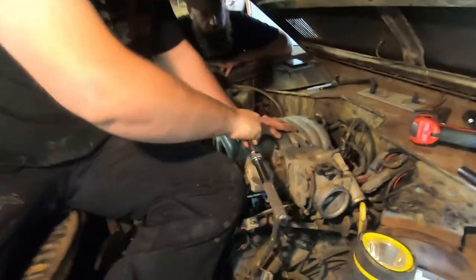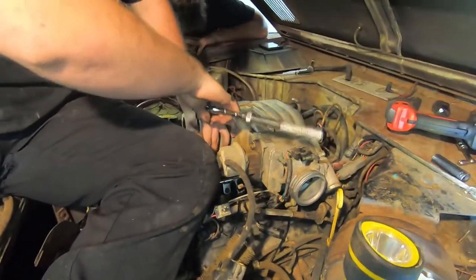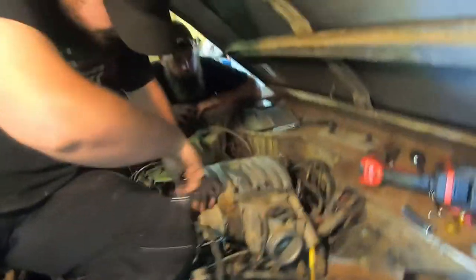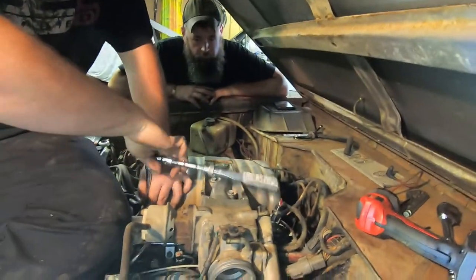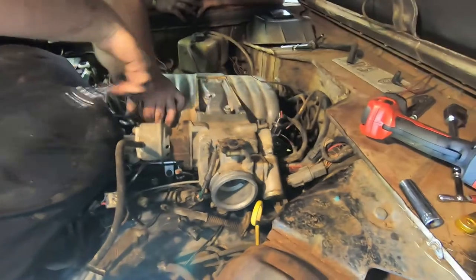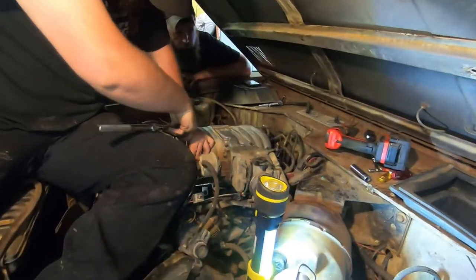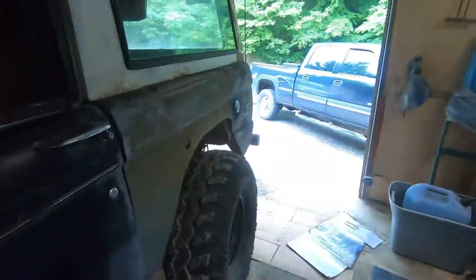Hunter's about got the intake buckled up. He's got a few more things to snug up and vacuum lines to put on. He's knocked that out pretty quick. Our buddy Sean came up and has been helping us out. While he finishes that, I'm going to go back here and hook the fuel lines back up and the filler neck — things like that.